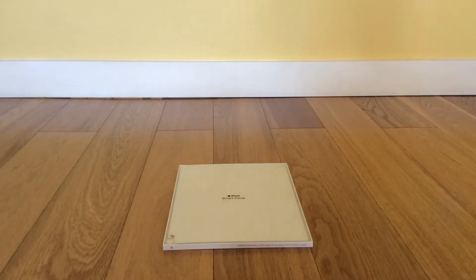Hi guys, it's Zaman and we have our iPad Smart Cover. So I have my iPad here. This is the new iPad — it just came out in March, April. It's actually just called iPad. On the box, it's the fifth generation — seventh if you include the Airs. So we're going to be unboxing and reviewing this.